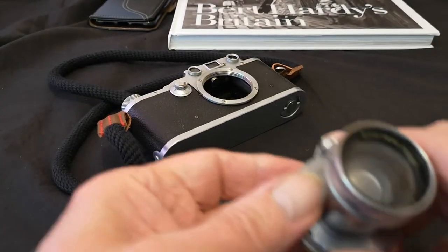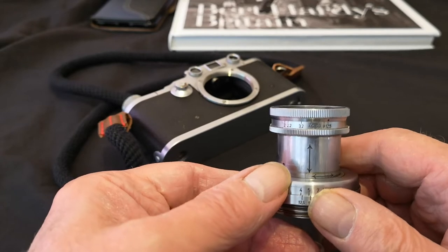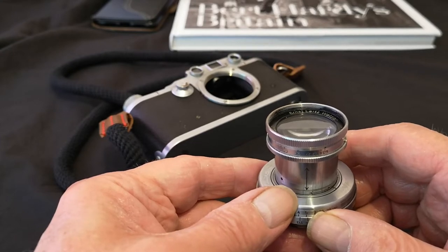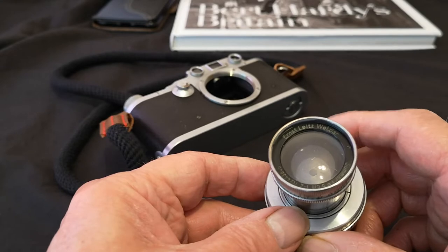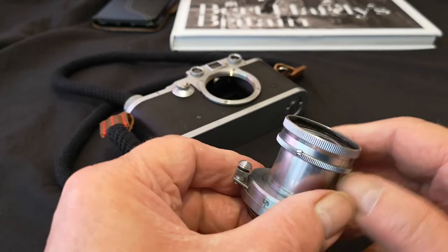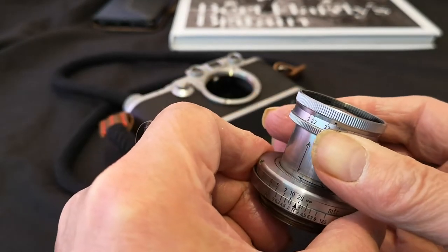The lens was produced between 1932 and 1939 or thereabouts, although I've read slightly conflicting figures on that. Most of the information I have here has come from the Ken Rockwell website. I want to make clear that I am no expert on these lenses — everything I'm going to tell you is what I've picked up from the web and general research. What I'm going to do first is go through the technical bits.